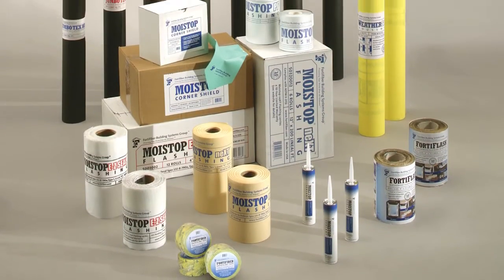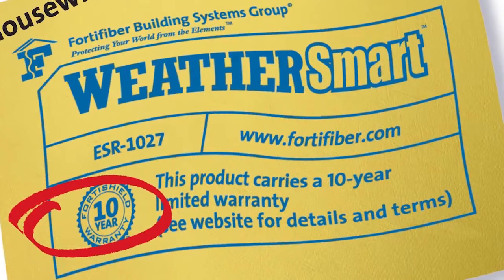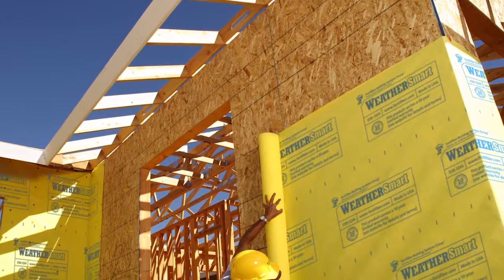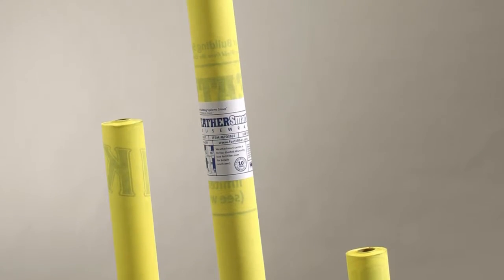Part of the complete moisture control system, WeatherSmart represents the next generation in house wrap technology, employing an advanced breathable polymer technology that delivers the ideal balance between breathability and water protection — so it can be used in any climate and behind most exterior claddings.